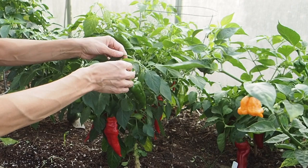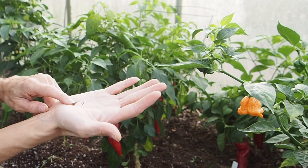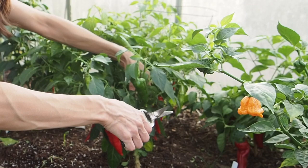This here looks like a flower stem that just kind of fell off onto the plant and it's getting almost moldy. I just remove that and any other discolored leaves or stems or flowers that might be sitting on the plant.